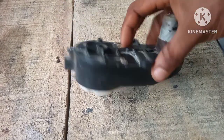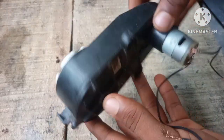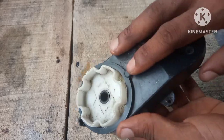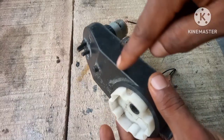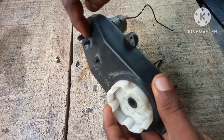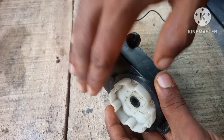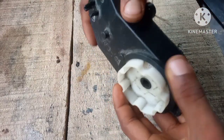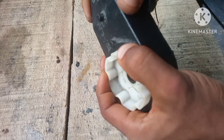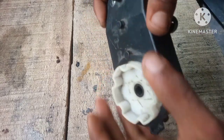This is a gear DC motor I took out from a mini children's vehicle. This device has a series of gears in it to increase the torque. Right here there are smaller gears, and it goes on with bigger gears. At this point we have a much bigger gear to increase the torque — the strength of the rotation — and it reduces the speed and increases the torque.